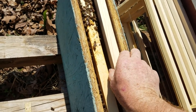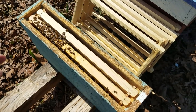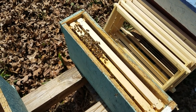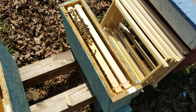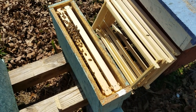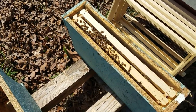We drop this frame in just like that — next to a starter strip — and that's basically a walk-away split. All you do is put a pollen patty on it, add a feeder, and let it go. In 30 days, if everything went okay, you should have a mated queen. In 10 days you can check for queen cells. It's not 100%, but earlier in the year you get a higher success rate because the drone population is high — around 70-80% success early in the season.